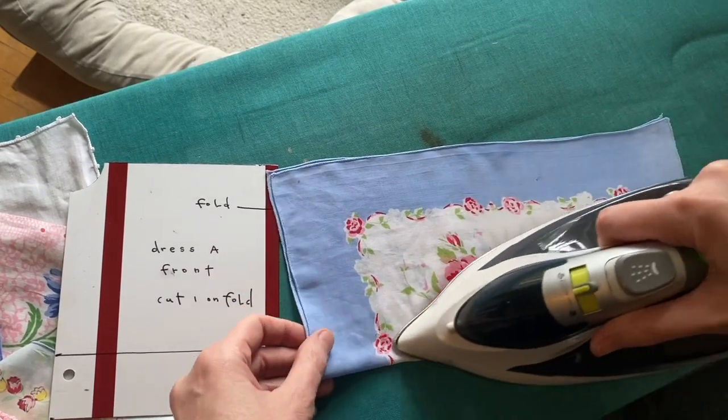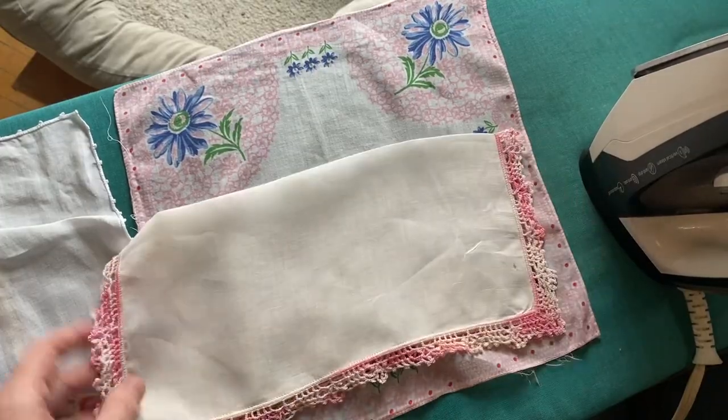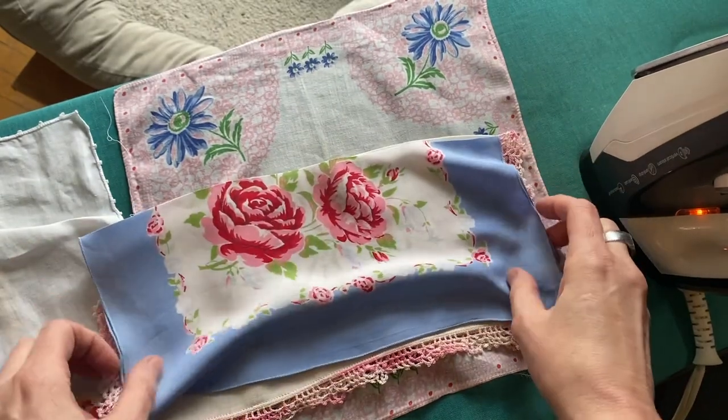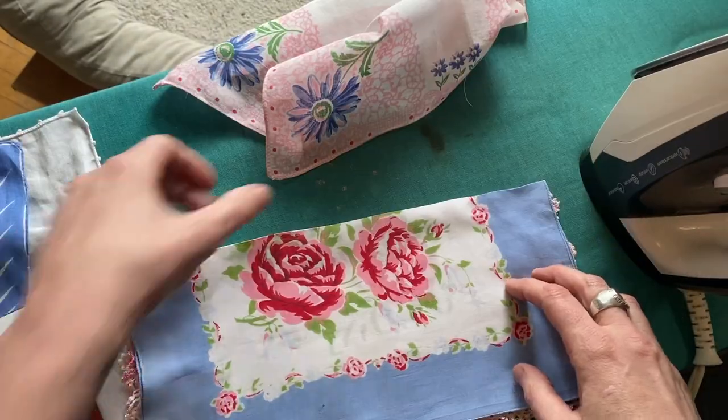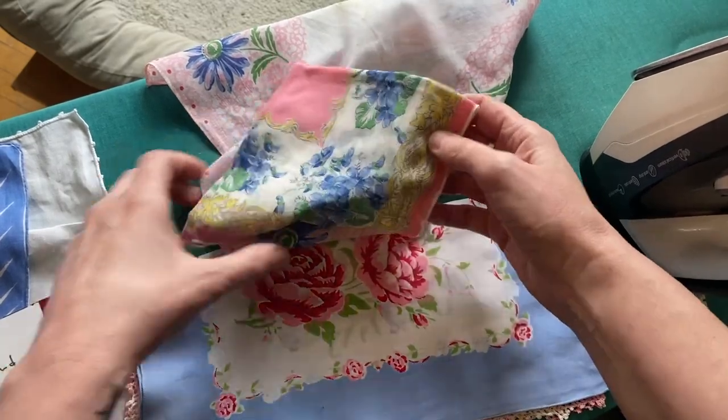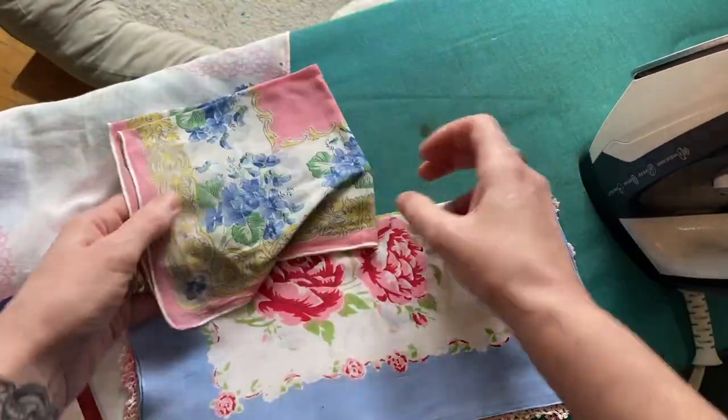Fold and iron your outer skirt hankie in half, using the skirt pattern piece to ensure it is long enough. If the hankie already has a finished or decorative edge, you might want to use that so you won't have to hem. Keep combining fabrics until you find a formula that you like.